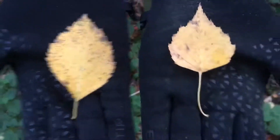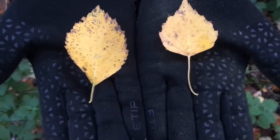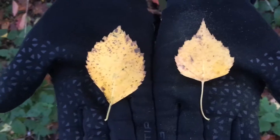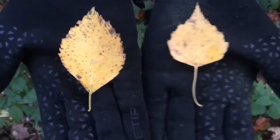It's just occurred to me that downy birch is more generally upy and silver birch is generally more downy. So the way to remember downy is to remember it's upy.